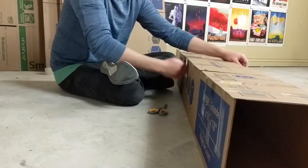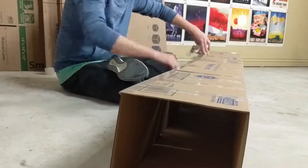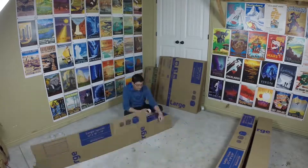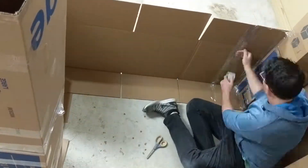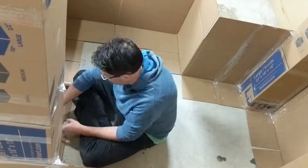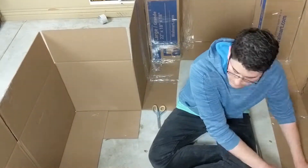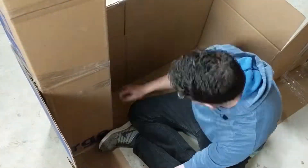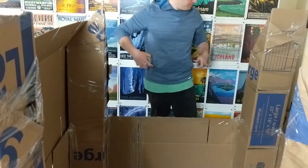So I built some pillars to be the corners of this playhouse — it'll provide some support. Here I cut the pillars so that I had a place to put the roof.